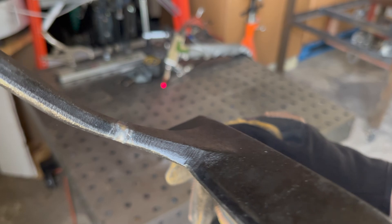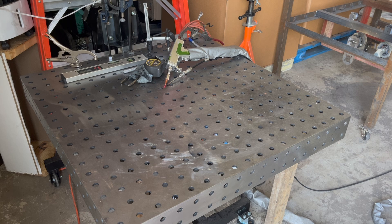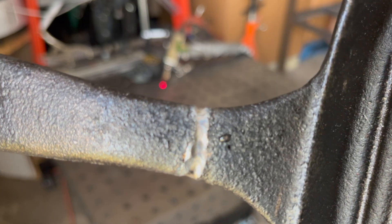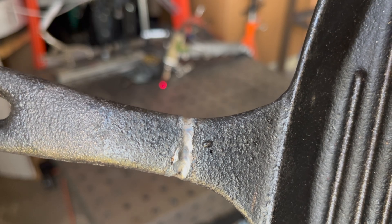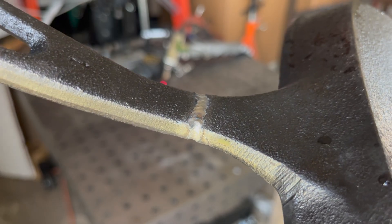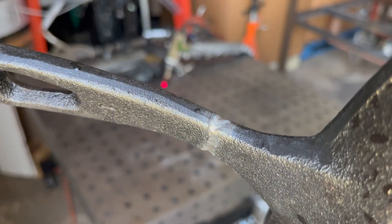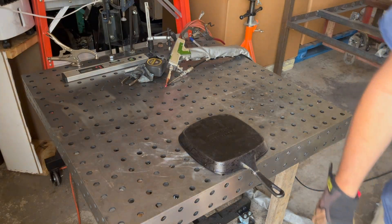I want to go dunk it in some water, cool it down to see. Actually that's pretty impressive - just put some water on it, no cracking. Wow, no preheat, no cleaning, just straight up welded. Let's see where it breaks.